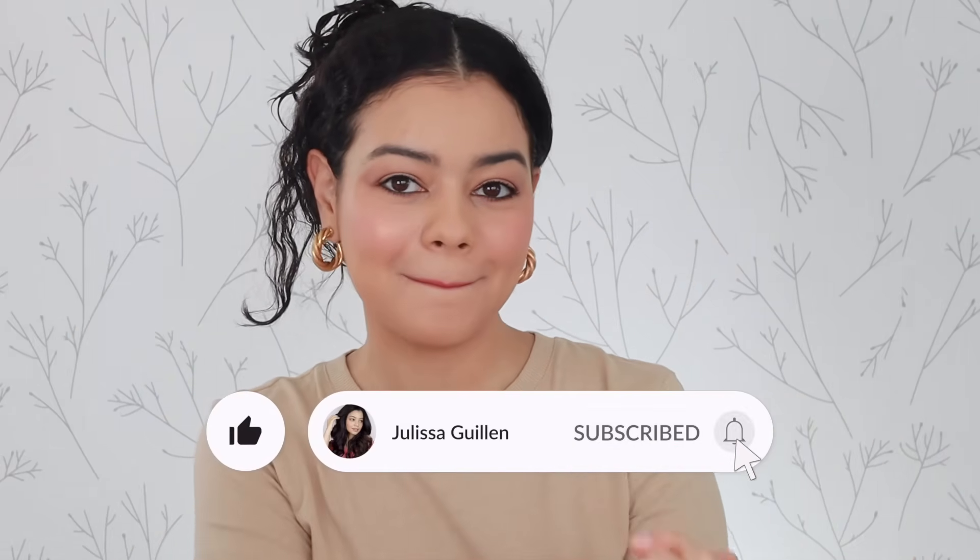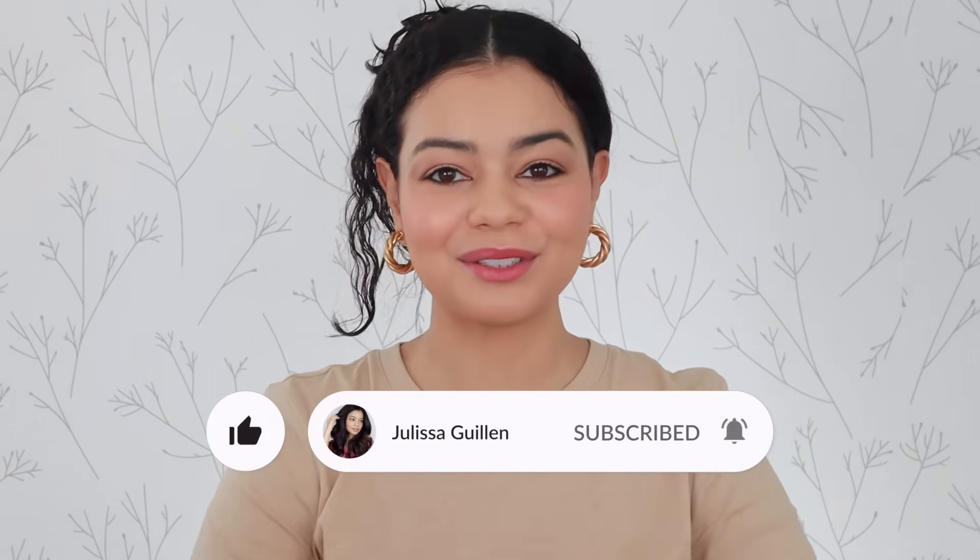Hey guys, welcome back to my YouTube channel. If you're new here, I'm Jalissa — subscribe if you haven't yet. I know I haven't posted in a while since Christmas and the end of Vlogmas, where I posted 25 videos in December. This is the first video of 2022 and I'm so excited.